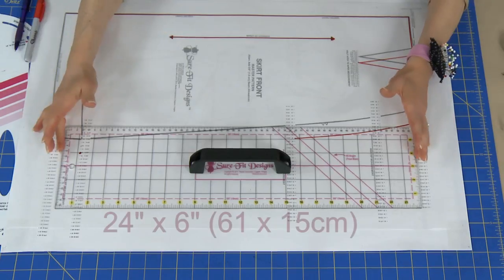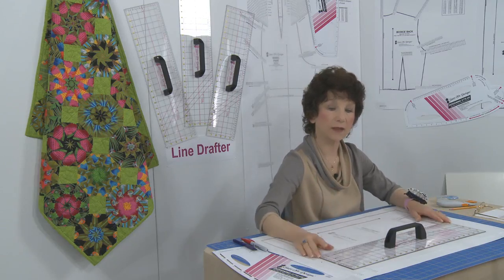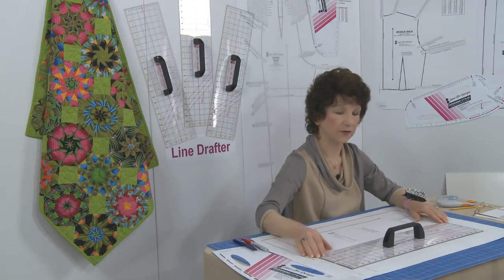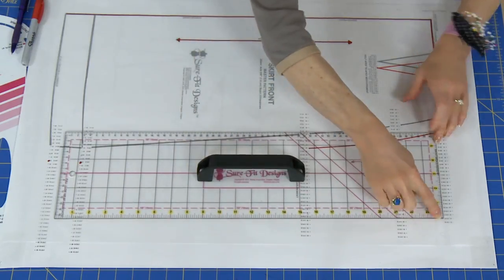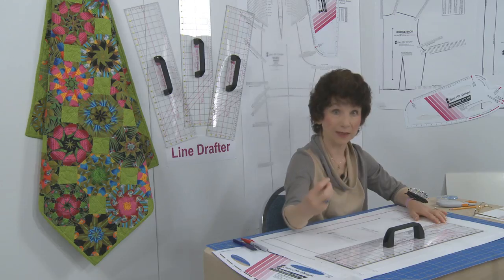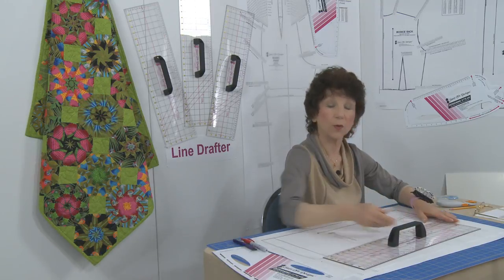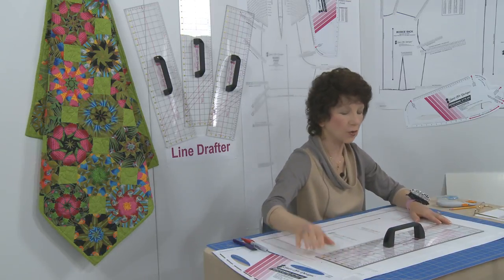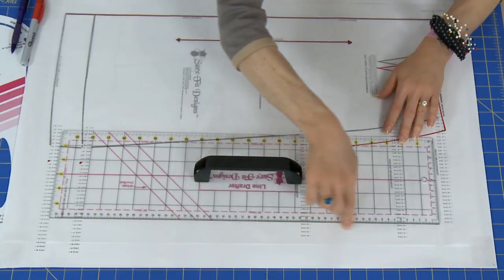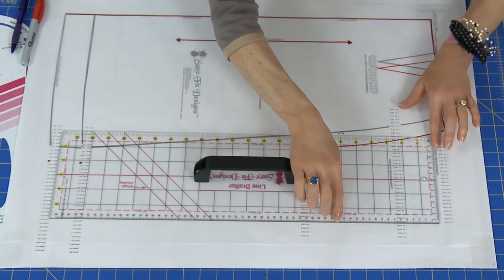The Line Drafter is 24 inches long by 6 inches wide. On one long edge and on one short edge you are going to see the imperial markings — the inch markings. And for our international customers, we haven't forgotten you — you're going to see the metric rule on one long edge and on one short edge, so we have centimeters and millimeters.